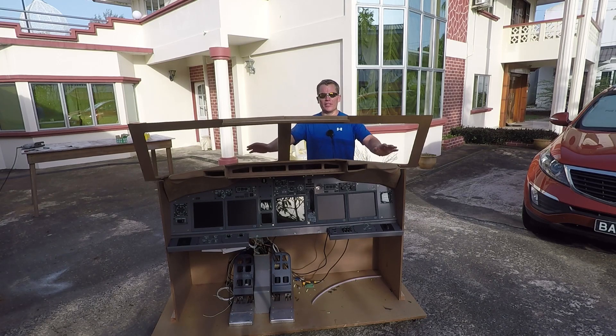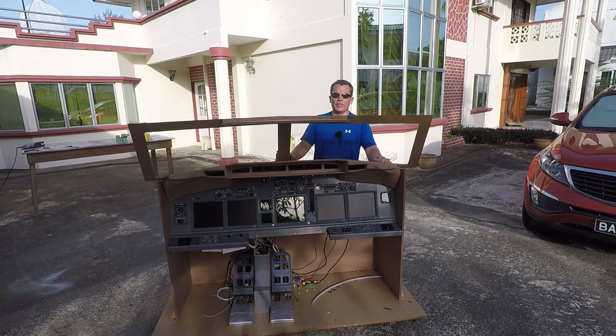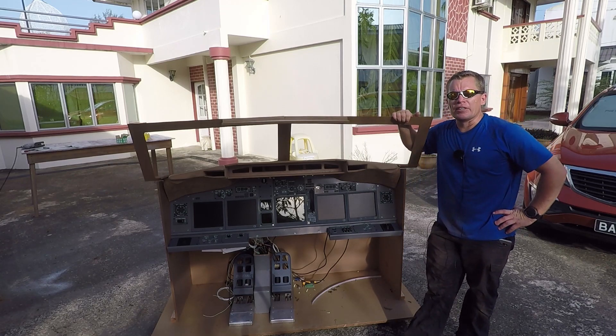And there we have it guys — I fitted the glare shield off camera, it was just a few simple cuts. It's now on and I think the front chassis is pretty much finished how I want it. I'll give you a quick guided tour, but for me I think that's going to be the end of this episode. Thanks for watching and I'll catch you later, bye bye.